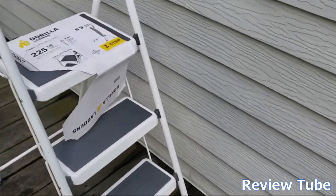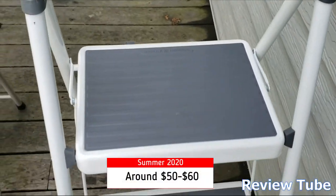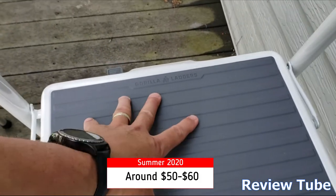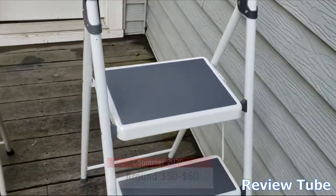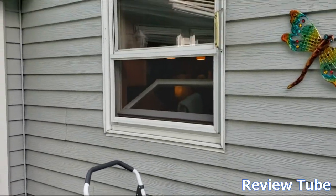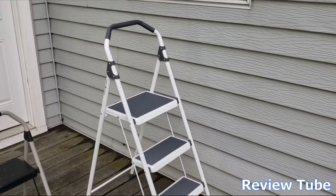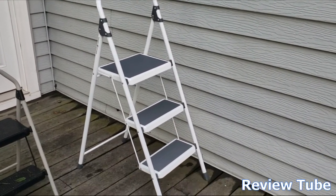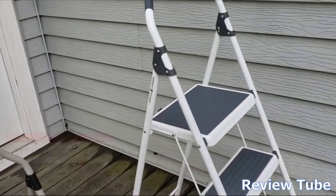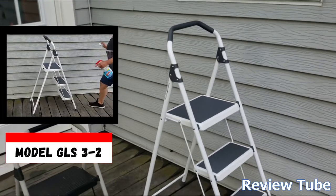I don't remember what this cost us, but I'll put a link in the description and at the bottom of the video so you can find one. We're outside right now doing windows and this will take us up eight feet without any issue — very comfortable, even if you're vertically challenged. This is the Gorilla Ladder — I'll look up the model number and put it on the video.